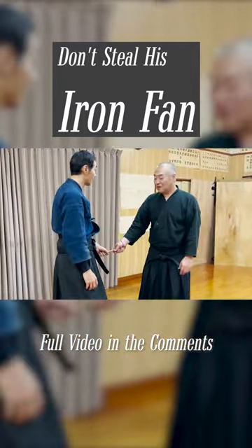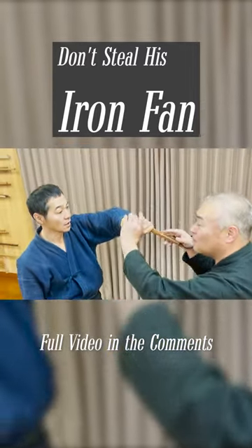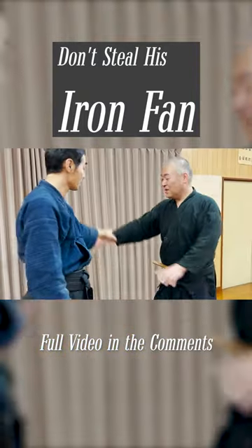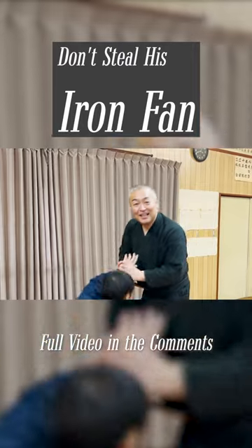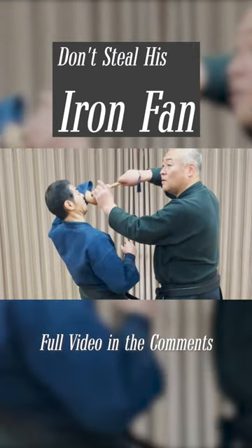The moment the opponent grabs your tessen, you twist it upwards from the outside. And then you bring the other end up as if you're raising a lever, and the opponent's wrist will be locked. Again, you could do this without a tessen too. But because the opponent is grabbing onto the tessen, it will be even more difficult to suddenly let go.